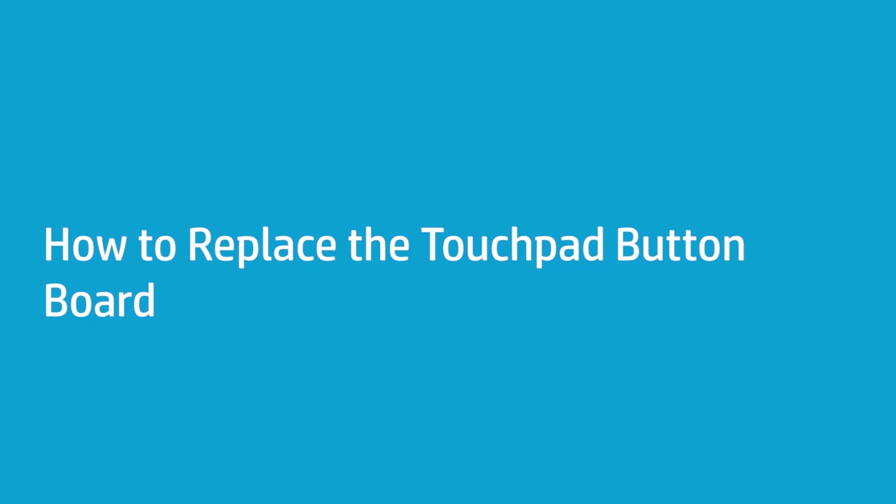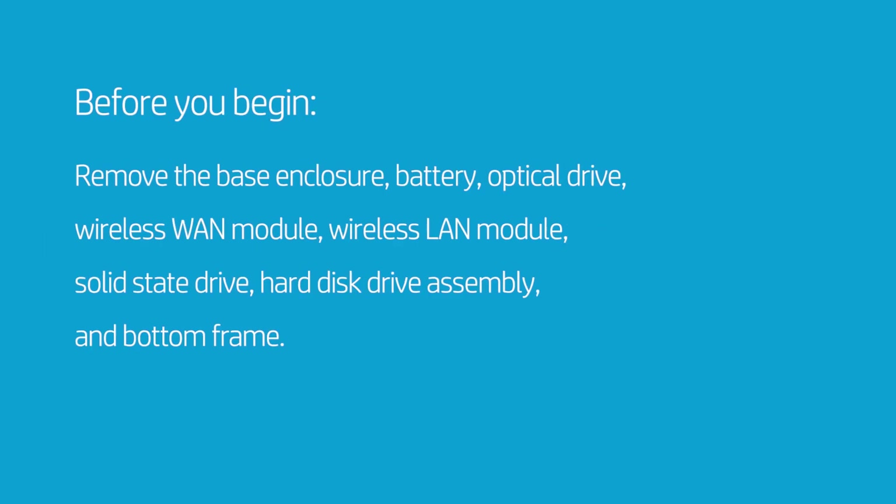How to Replace the Touchpad Button Board. Before you begin, remove the base enclosure, battery, optical drive, wireless WAN module, wireless LAN module, solid state drive, hard disk drive assembly, and bottom frame.